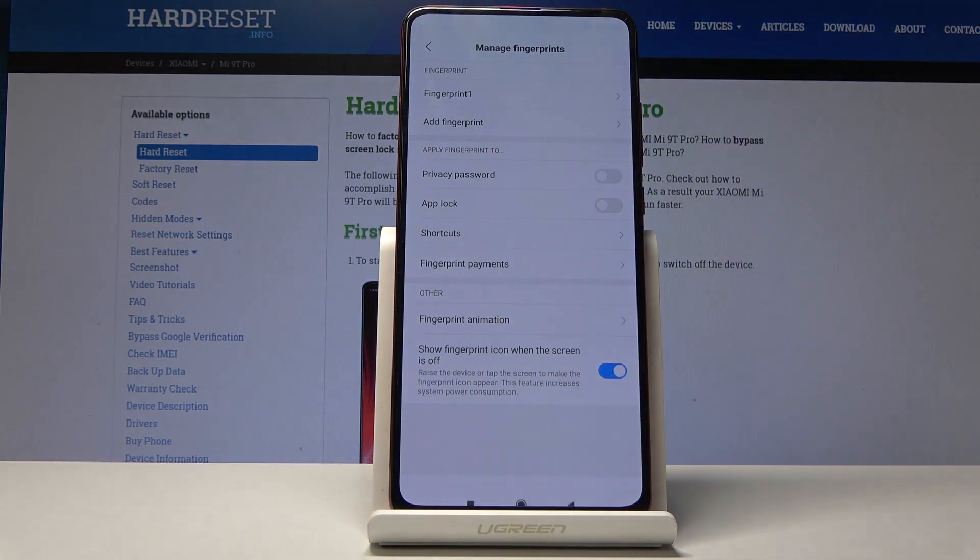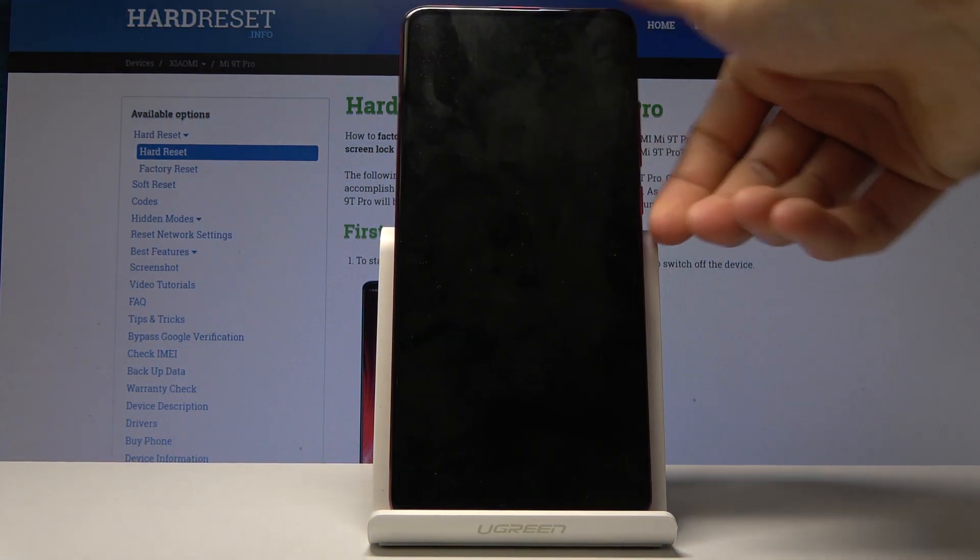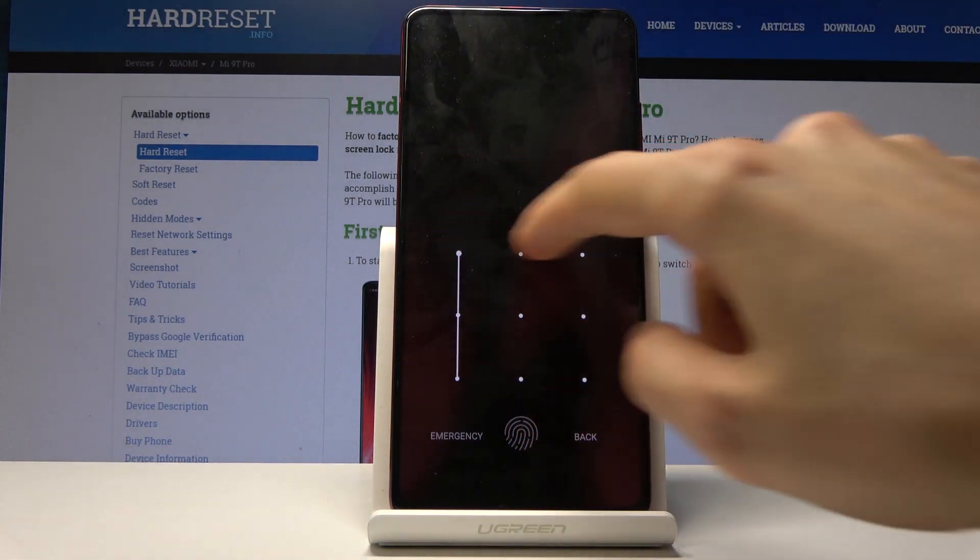To unlock the device now, you can either press it on the fingerprint sensor when the device is locked, or without your finger you can always use the pattern.